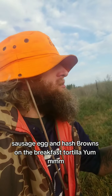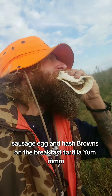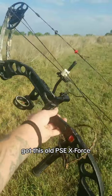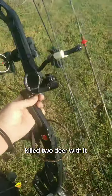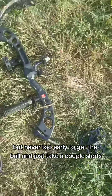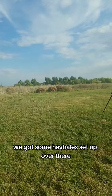Sausage, egg, and hash browns on the breakfast tortilla. I'm about to shoot my bow for the first time in quite a long time. Got this old PSE X4 — shout out to Zach Gillis who sold me this bow. Killed two deer with it. Haven't hunted in a couple years but never too early to get the bow out. Got some hay bales set up over there, let's see how she shoots.